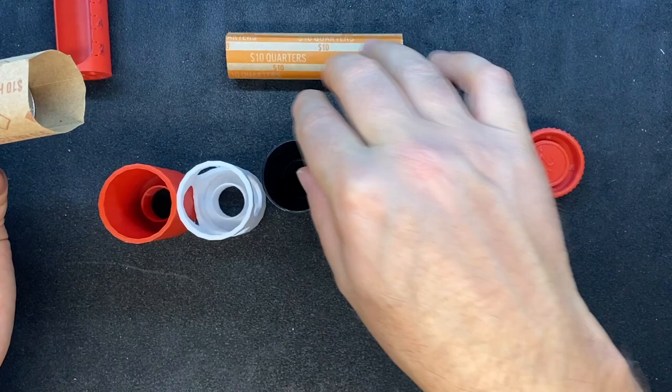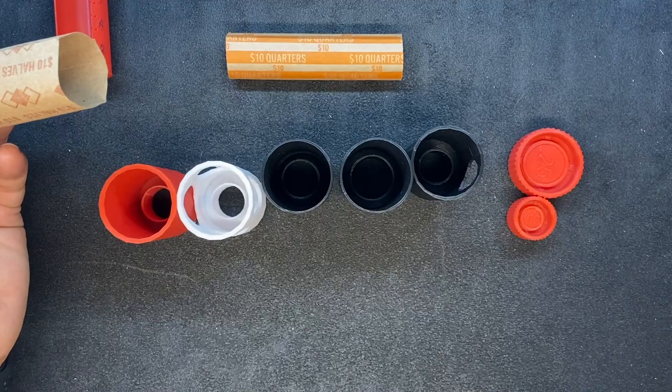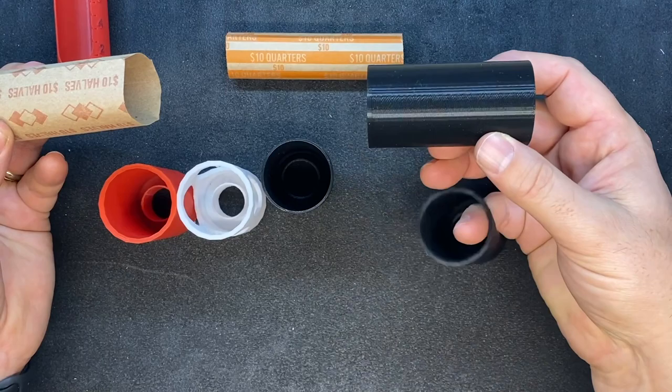I thought this was a neat idea. I wrapped a whole box of half dollars the other day really, really fast, because I just lined up a bunch of these, put the wraps inside, dropped coins until they were the right height, took them all out, folded the paper, and moved on. It's saving me a tremendous amount of time.